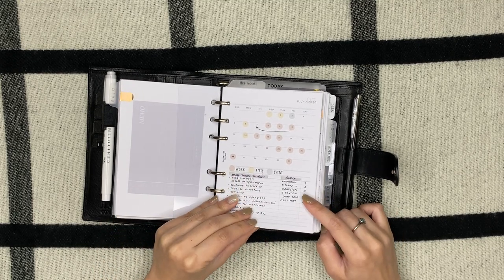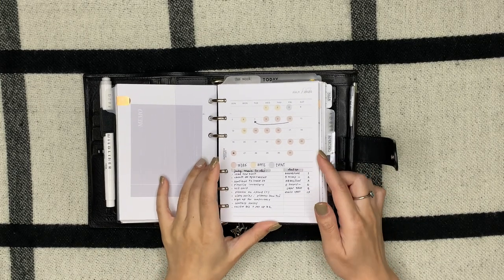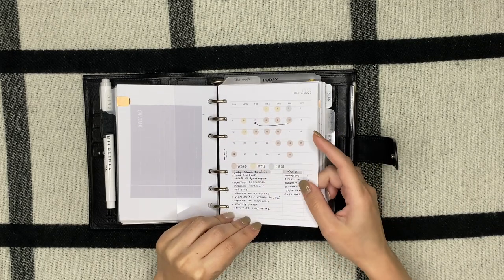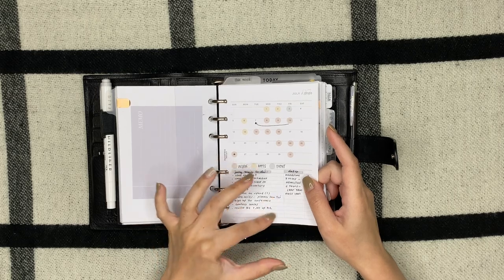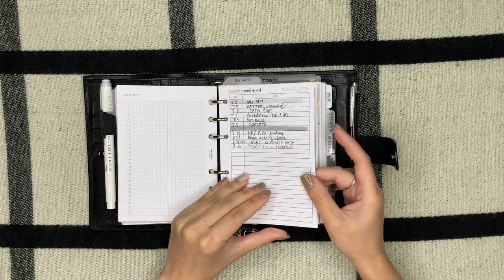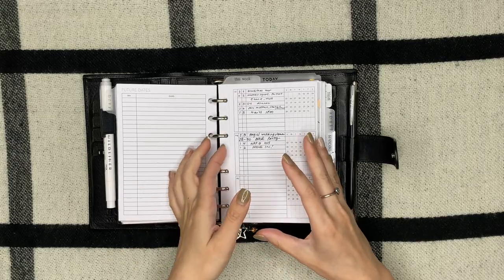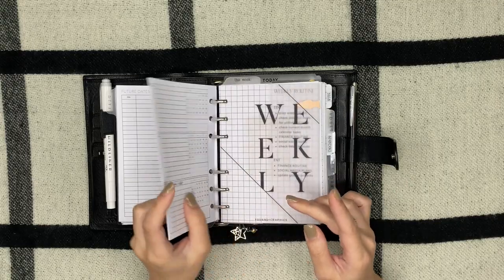This monthly overview is from Paper Test Designs — I just started using this month and I am smitten with the layout. I like how it's a Sunday start. Here I wrote my main to-do's for the month, and here I wrote the dates in this future dates insert from Peanuts Planner Co — very useful, I love that. And then I have my yearly overview insert also from Peanuts Planner Co.